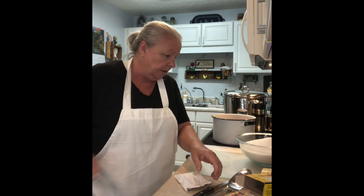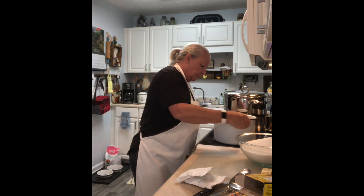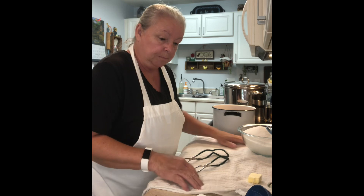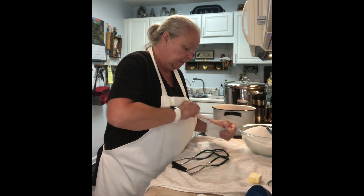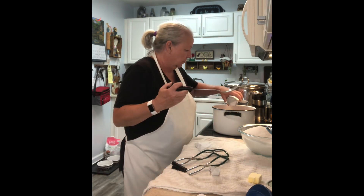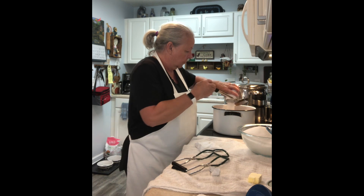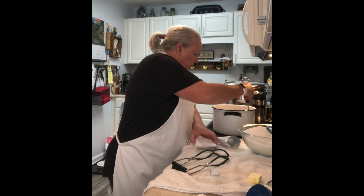My dishwasher is going in the background — I hope it's not too noisy. We're going to let that heat up just a little bit before we add our pectin and butter. Our juice has warmed up a little bit, so now I want to add my two packs of pectin and stir that in real good.